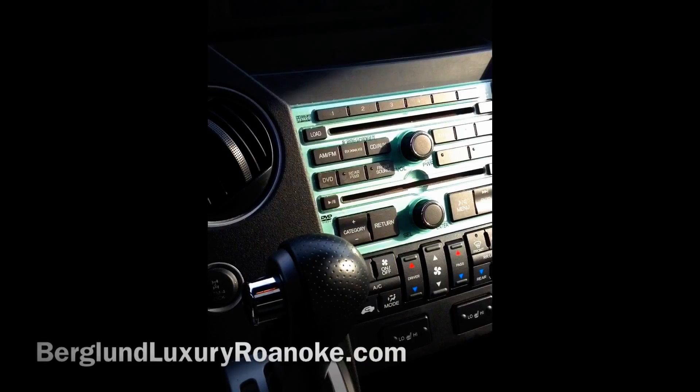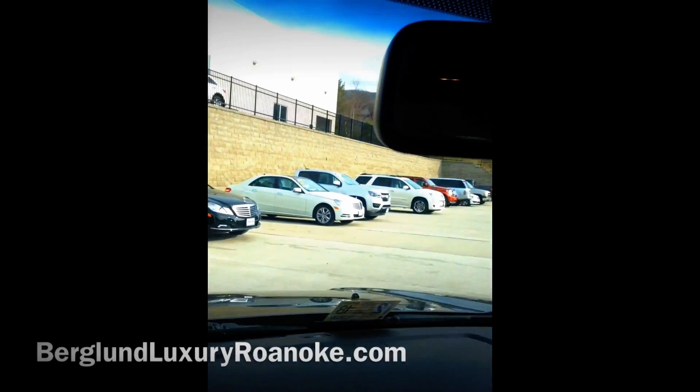It's got satellite radio XM, and it's got a reverse backup camera right here in the mirror — so when you put it in reverse you can see behind you. Also, the entertainment center DVD comes with remote control and an auxiliary outlet in the back as well.